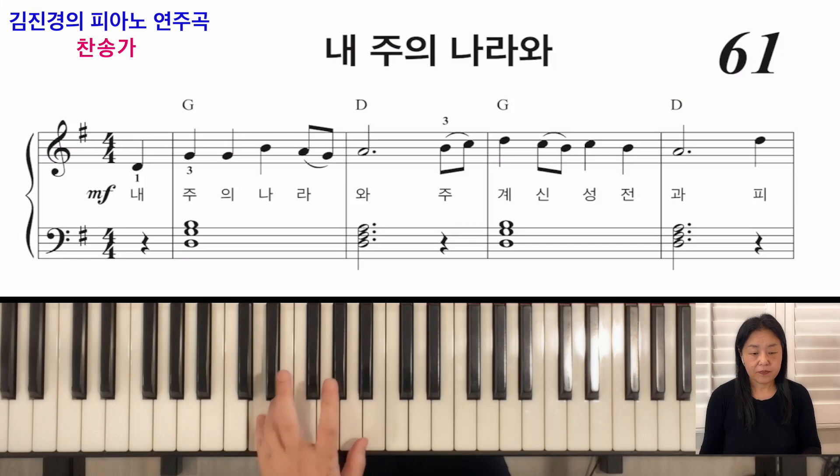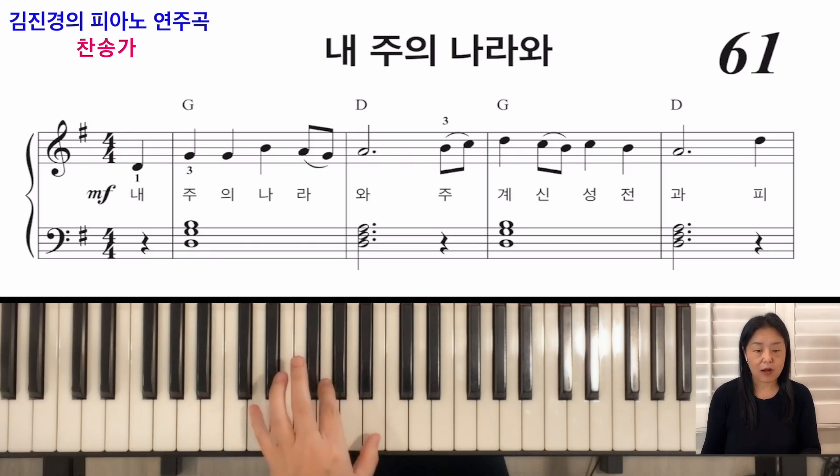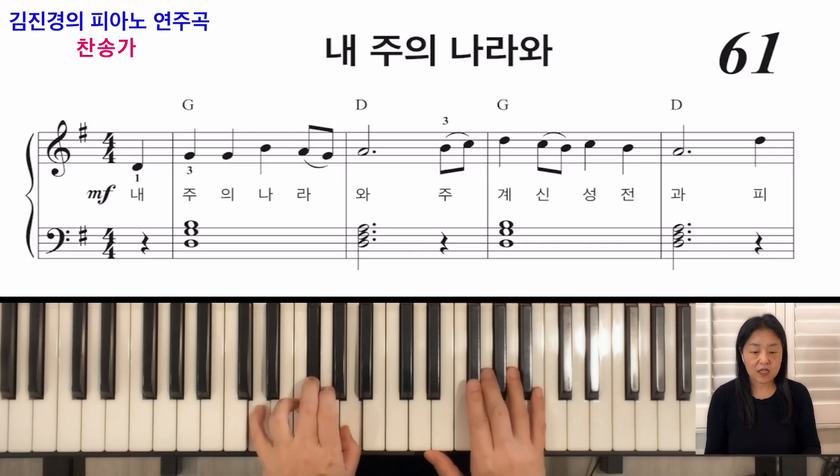G코드는 레, 솔, 시로 잡으시면 됩니다. 원래 솔, 시, 대 기본 자리인데 자리를 바꿔서 레, 솔, 시로 치시면 소리도 좋고 오른손 멜로디와 잘 어울립니다. 그 다음에 D코드는 레, 파샵, 라입니다.